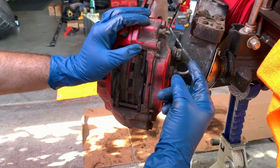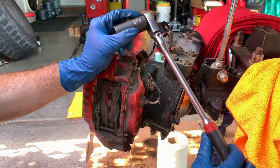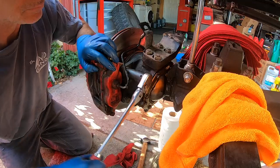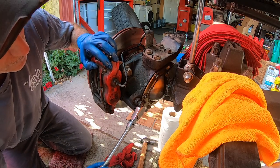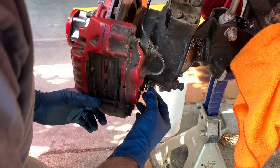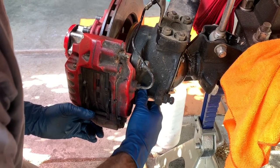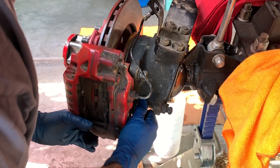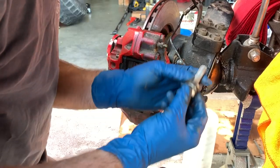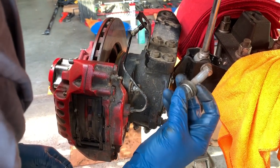Next I'm taking off the two caliper bolts — they're 19 millimeter. I'm using a deep 19mm socket and a 3/8 ratchet. Once the bolts are loose you should be able to get them out with your fingers unless you're in a rusty area with a lot of corrosion. Support the weight of the caliper a little to take pressure off the bolt. The previous owner used some really long bolts, longer than necessary, but we just pull the caliper off and set it aside.